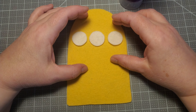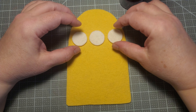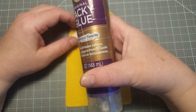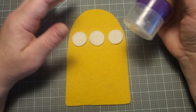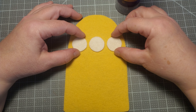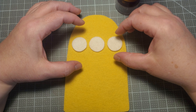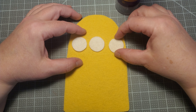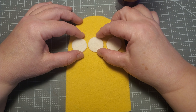Now we're going to attach the eyes. I'm going to attach these eyes with a little glue. This is one of the things I do a lot when I'm doing appliqué pieces with felt — I add a little glue to keep everything where it needs to go. I don't want things suddenly falling out, especially if I have things I want to line up in a very precise way.